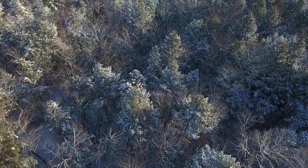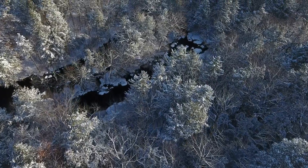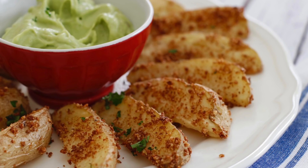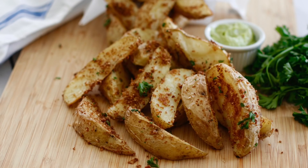Hey there, I'm Chef Ani. So last night I was getting ready to film a video for you guys, but there was a very big snowstorm with freezing rain and we lost all electricity at our house. So today's video is a little bit different. We are making vegan parmesan potato wedges with creamy avocado dip. This is so delicious and a favorite at our house.